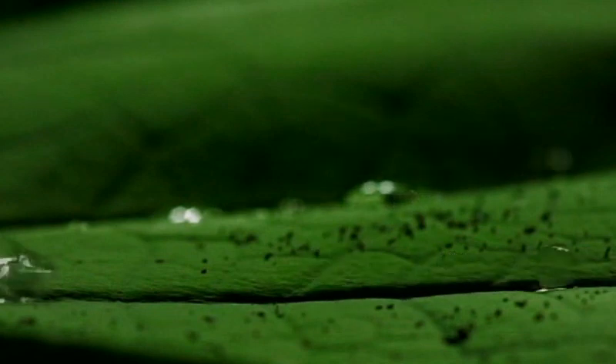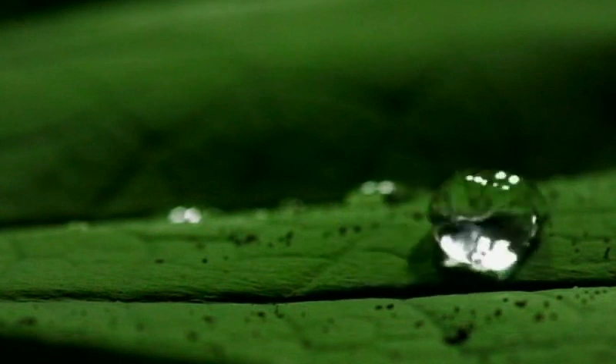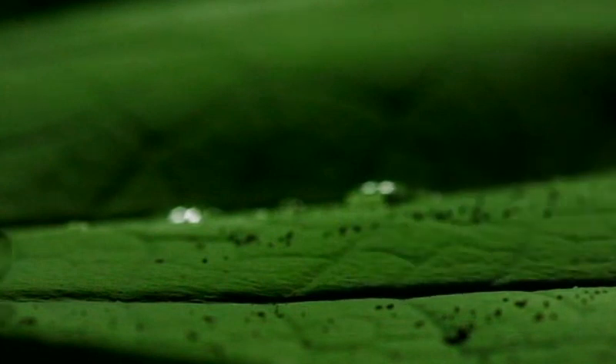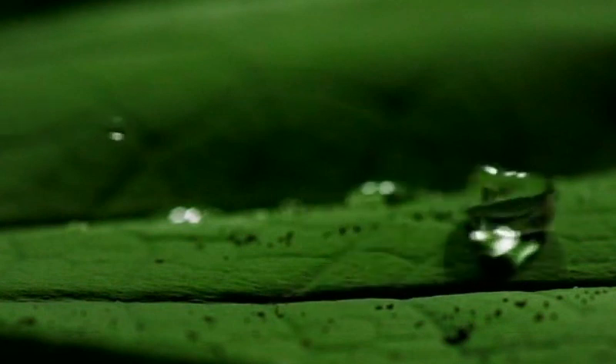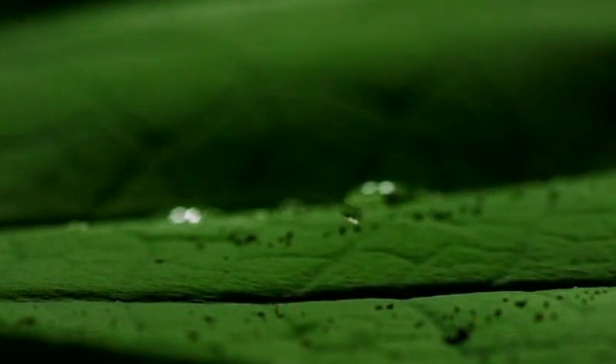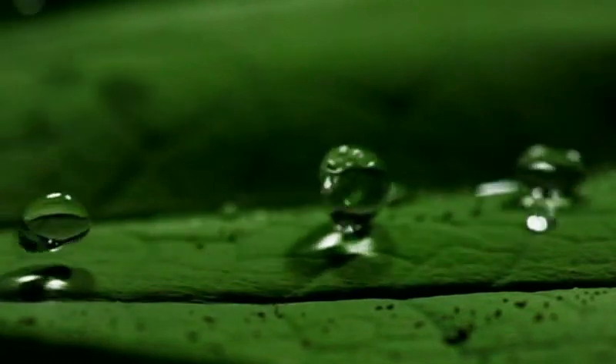But even more impressive, the water drops pick up any particles of dirt on the leaf's surface and carry them off as well. So lotus leaves are always immaculately clean — a reason why they're a symbol of purity in Eastern religions.